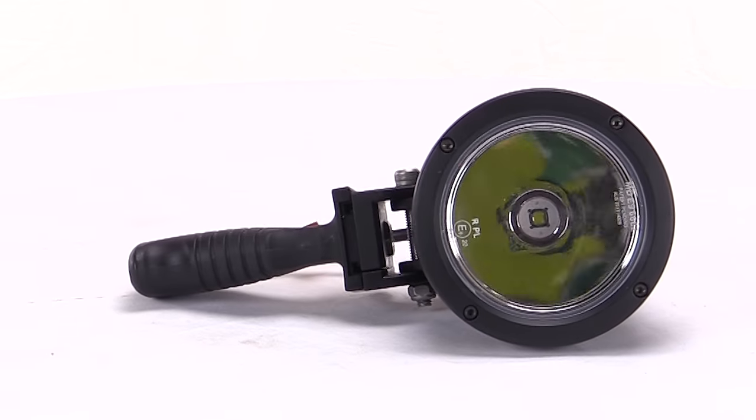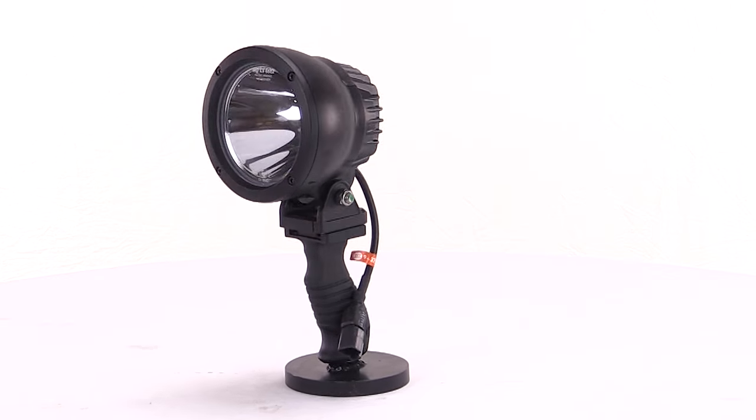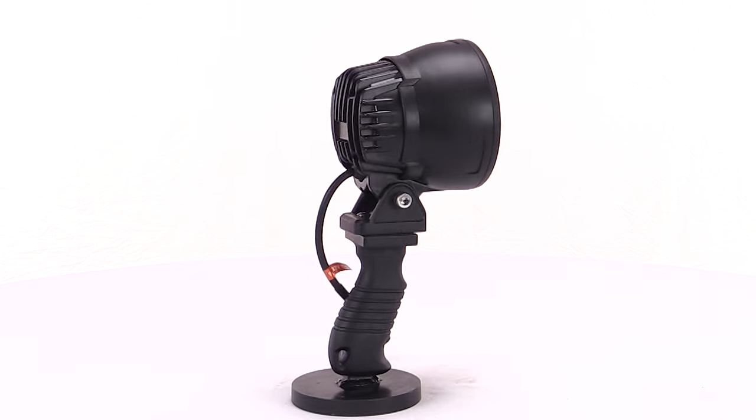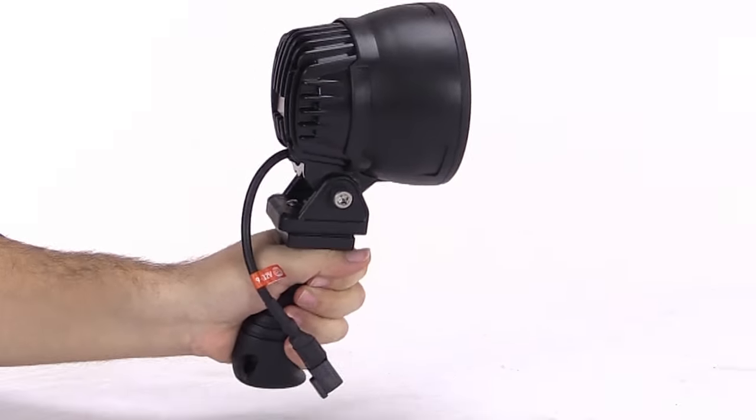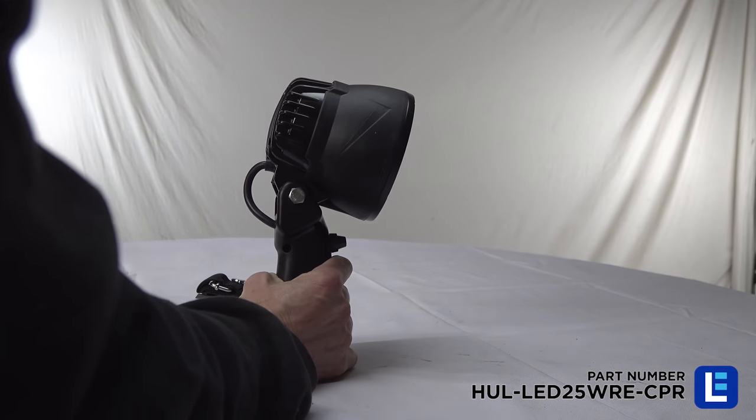Cool running LEDs help protect fingers or hands from getting singed when using the spotlight for long periods of time. A 5 inch handle, coupled with an adjustable lamp head, enables full control of the spot beam.